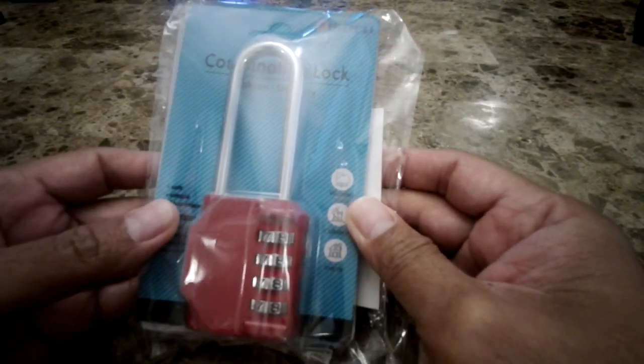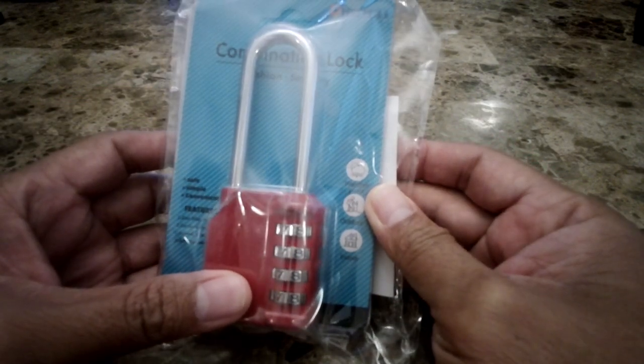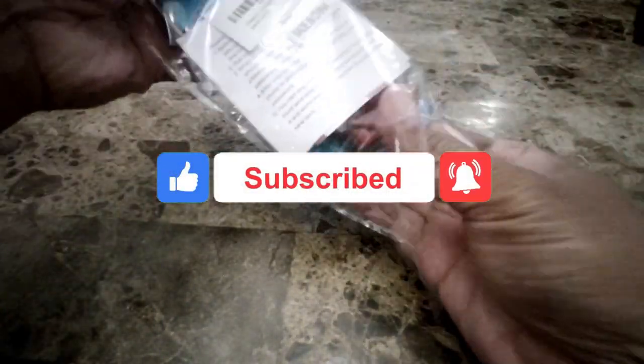Hi everyone, today I just wanted to show you how to set the pin for your combination lock. This is a Dissecu combination lock that I purchased from Amazon. It's like $10 for a pack of two.